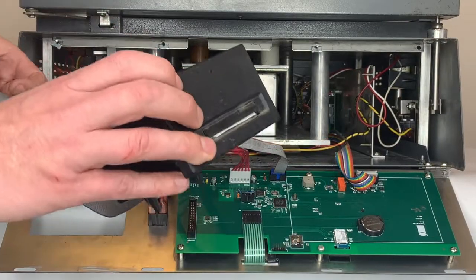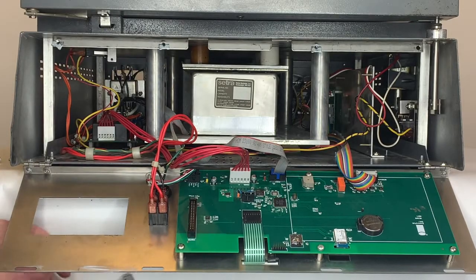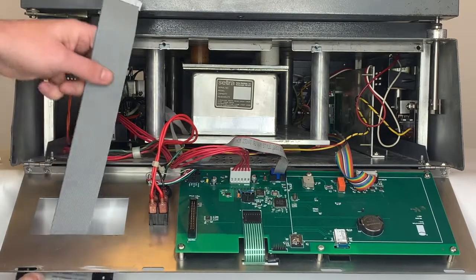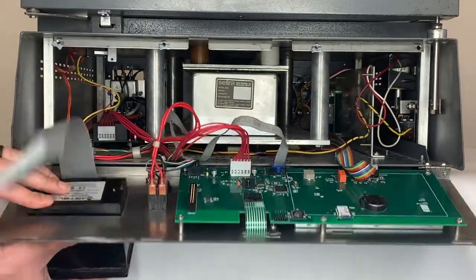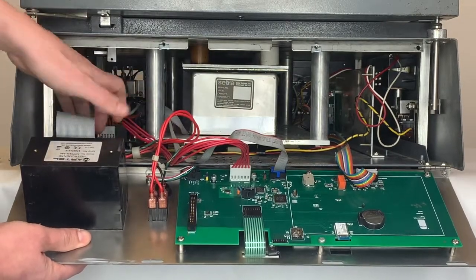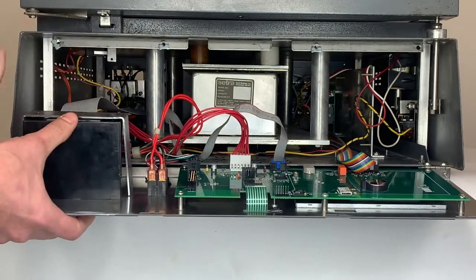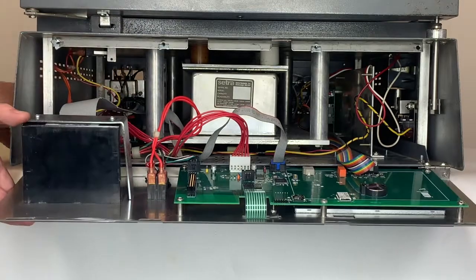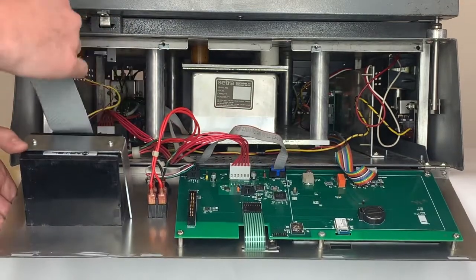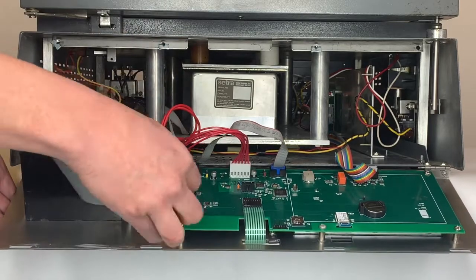Now we'll install the existing printer to the new ignition front panel. With the bracket in place, we'll connect the cable to the back of the board.